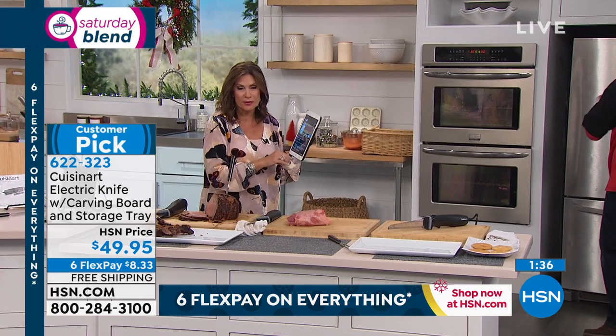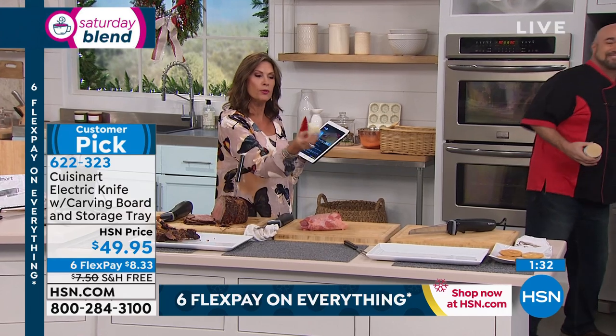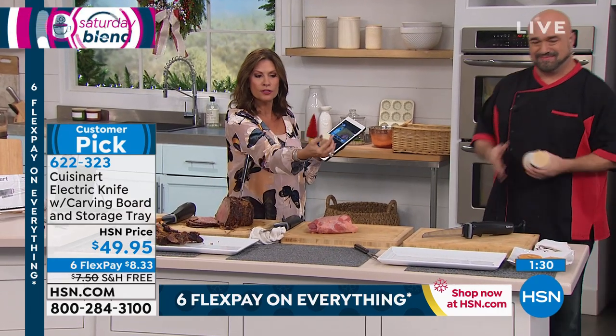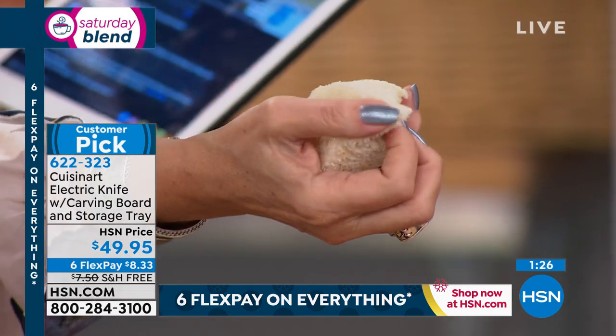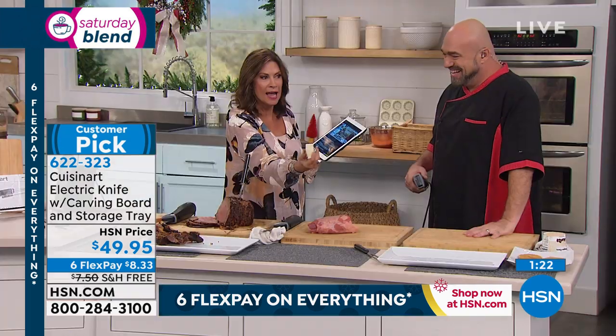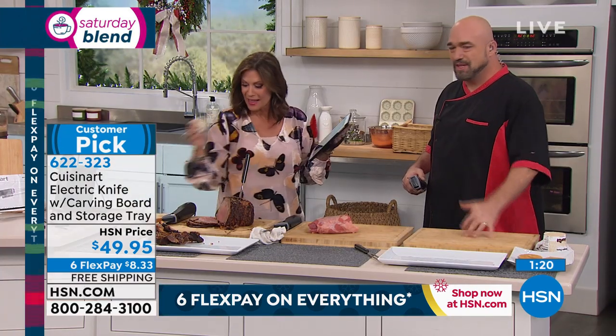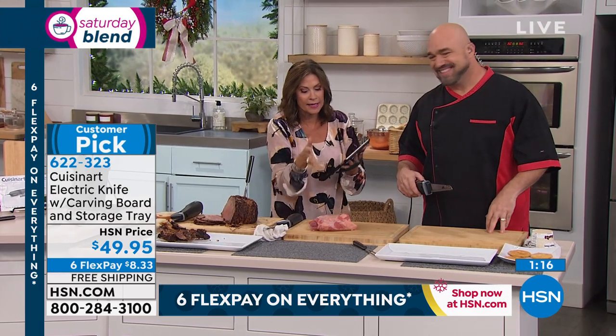It is a great knife — it will work so beautifully. You can sculpt with it. Look at how he sculpted that fresh bread perfectly, even the crumbs know better than to jump off. And this is for so many things other than just turkey and roast.